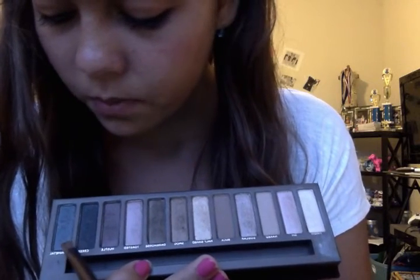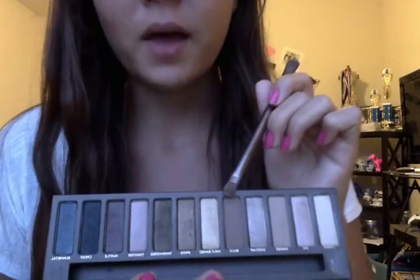Toasted, Creep, and Gunmetal are all very shiny, which is great for going out at night. Buck is one of my favorite colors on this palette because it's so universal — I can use it for something a little fancier or just as a base over my eyelid. You can use it any way you want.